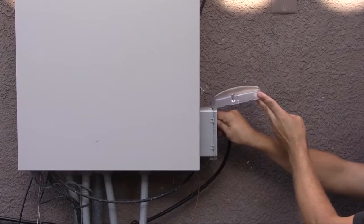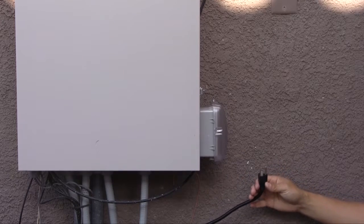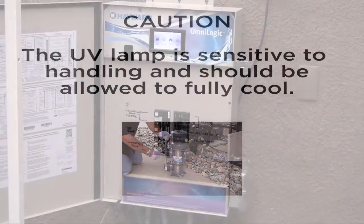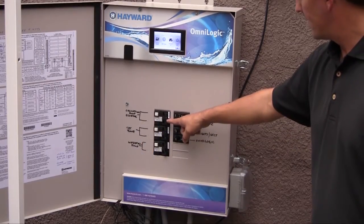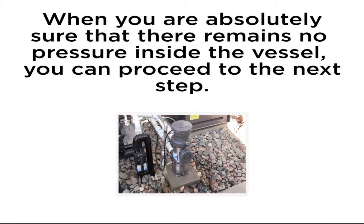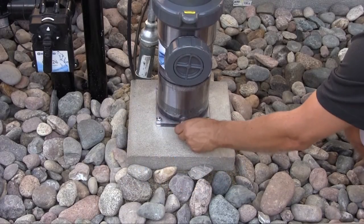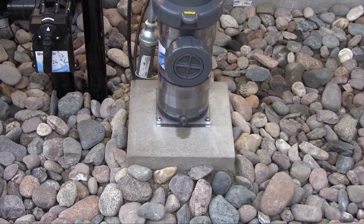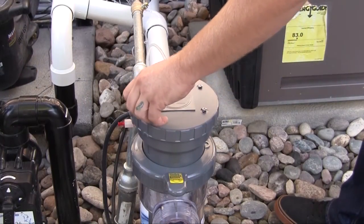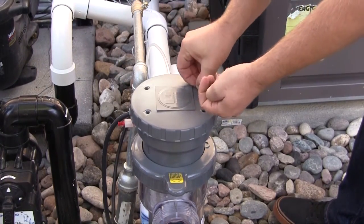To remove and clean the quartz sleeve, first unplug the device from its power outlet. The UV lamp is sensitive to handling and should be allowed to fully cool before being moved. Wait at least 30 minutes after disconnecting power to begin the removal process. Next, you must shut off the circulation pump so that no water is flowing into the vessel. When you are absolutely sure that there remains no pressure inside the HydraWrite vessel, you can proceed to the next step. You must drain the unit before any internal maintenance is performed. To drain, unscrew the threaded plug from the base of the vessel. Next, remove the vessel cap by unscrewing the four mounting screws that hold the cap to the HydraWrite vessel.